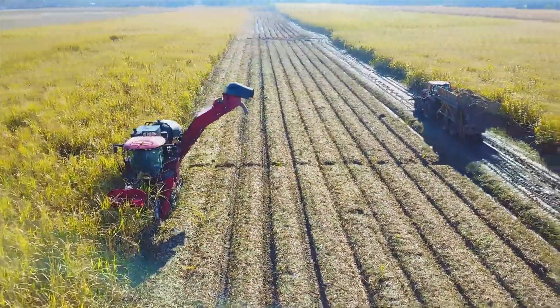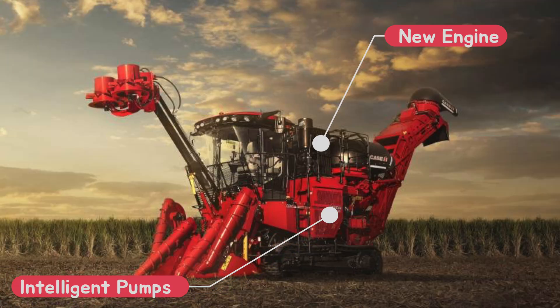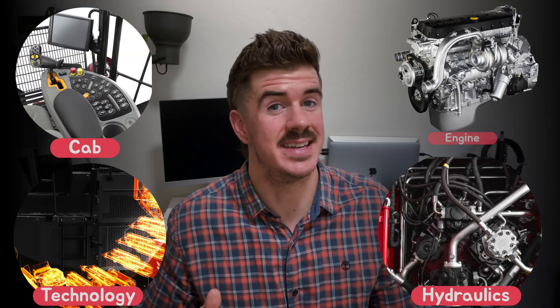Case IH have just launched their brand new A9000 sugarcane harvester with some pretty major upgrades from the previous A8000 series: dramatically improved fuel efficiency, some significant hydraulic changes, as well as new state-of-the-art automation technologies. Let's take a look at the four key area changes: cab, technology, hydraulics and engine.